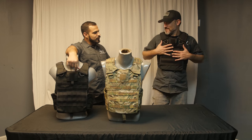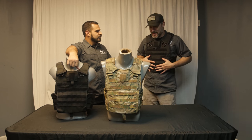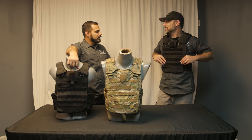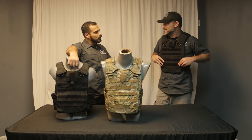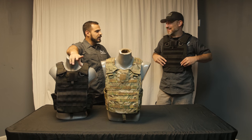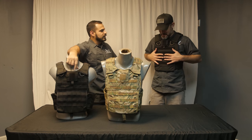I was noticing while we were getting started here, you got something pretty sexy going on over there. What do you got on there? This is the new SPARK Carrier. So I'm guessing that's the Special Purpose Applications Releasable Carrier you've been talking about all week, wouldn't let me get to emails, wouldn't let me do anything? Yes. Alright, tell me about it.